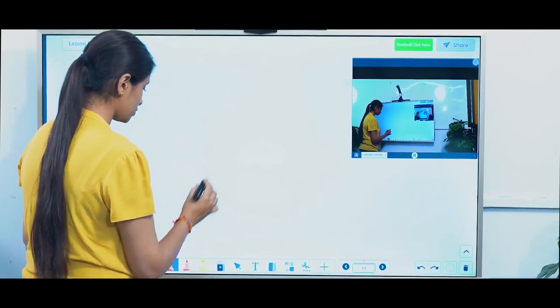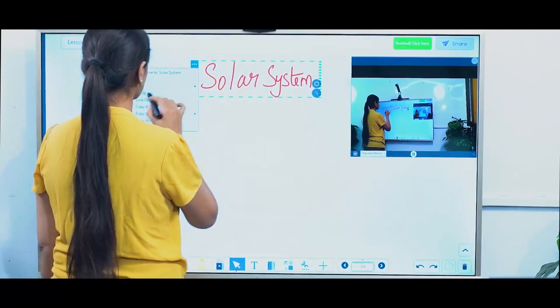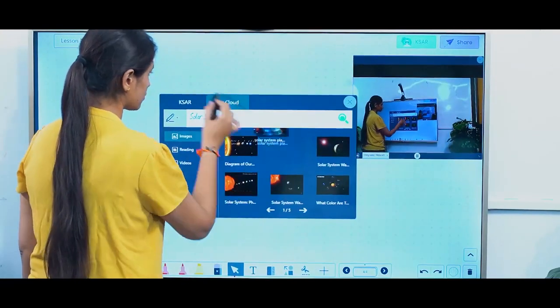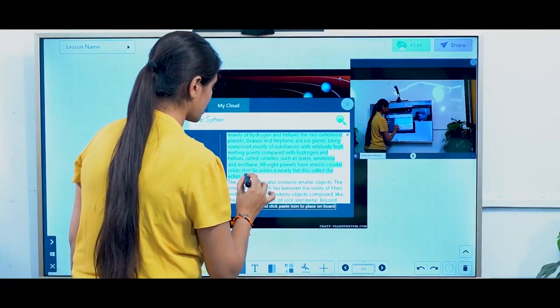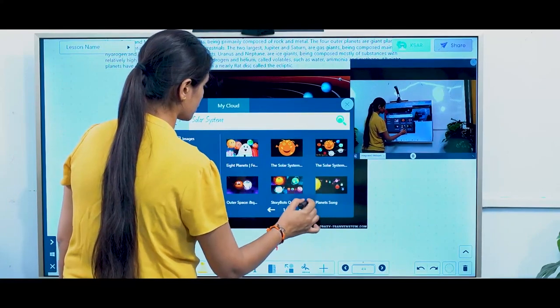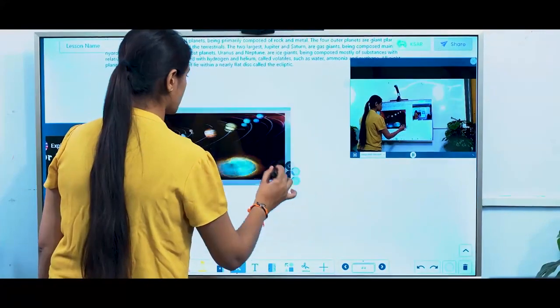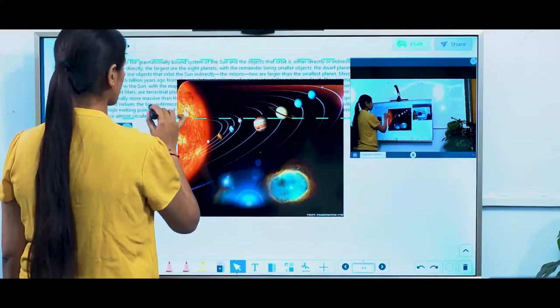Iris One provides a set of teaching tools in the whiteboard. You have a pen tool, highlighter tool, and geometric tools like scale, protractor, and compass. You also have a text recognition tool which can actually convert your handwritten text into digital text. And most importantly, it also gives you a built-in search engine through which you can just drag and drop images or videos from the web right inside the whiteboard.